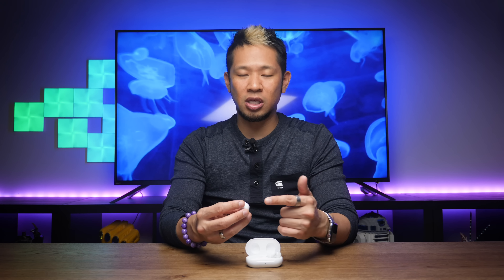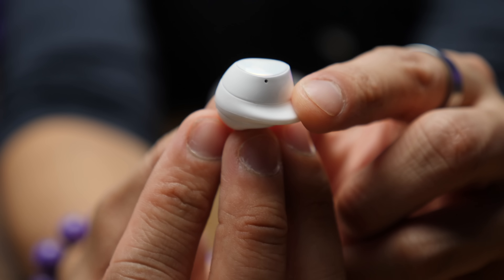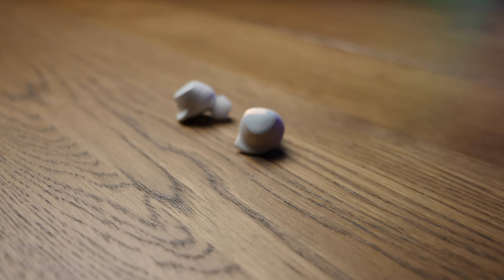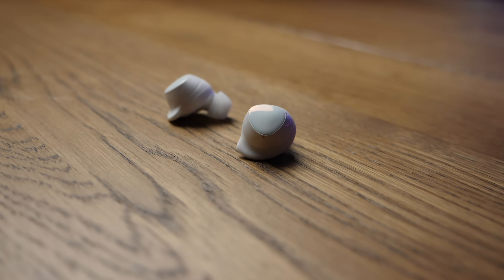There are also three microphones on the new Buds Plus — two on the outside and one on the inside. The original Buds only had two total. You can see there's one here on the exterior and one on the other side, so if you're a Buds baller and get them mixed up, now you know which one's which. The addition of the microphone has definitely helped bring better audio quality for people on the other side of calls. It's not a massive shift, but it's a welcome improvement.